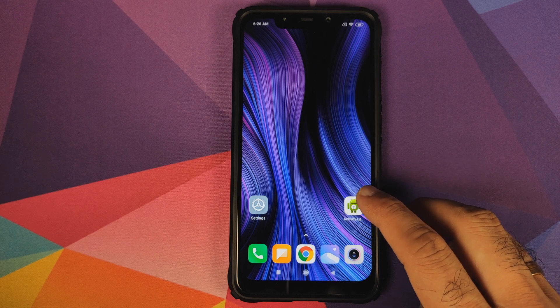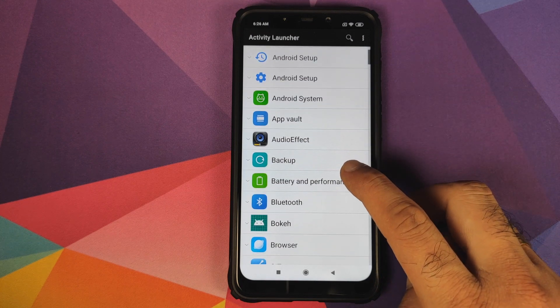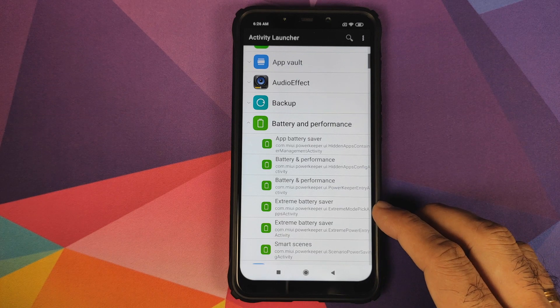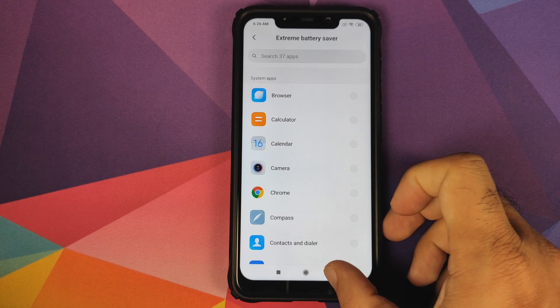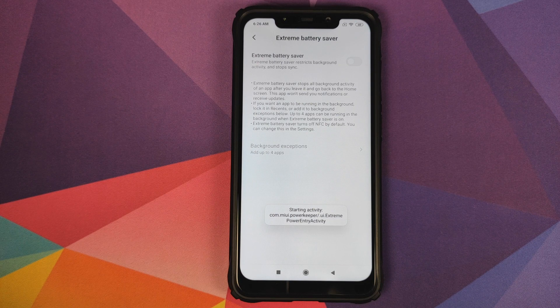Once you install the application, go ahead and launch it. Scroll down and go into Battery and Performance. Here you will see two options for extreme battery saver. Let's click on this one — so this is not the option which we are looking for. We will go back and click on the second option.